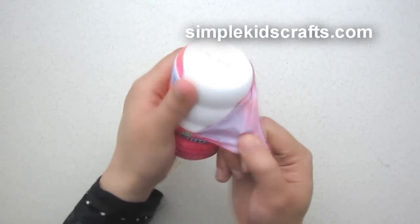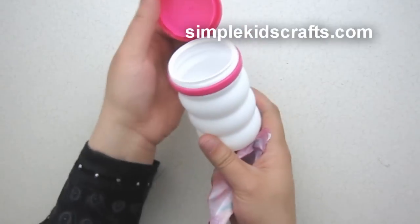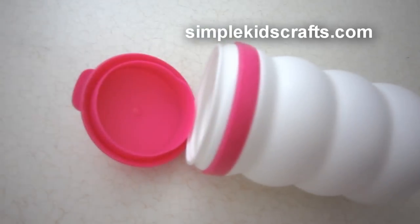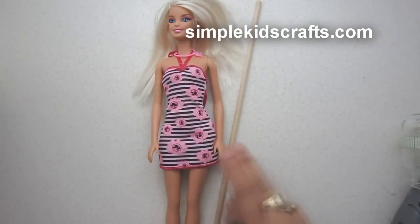To make a trash can, we will simply use a container that already has a lid. This is a container of Mentos — all I have to do is remove the wrapping it came with and I am all done.